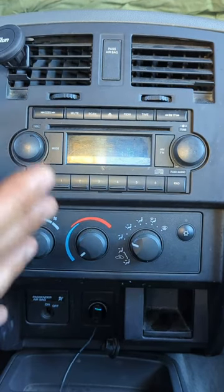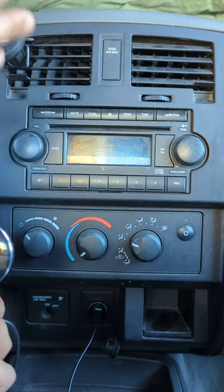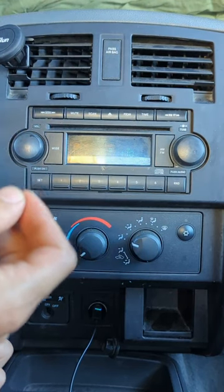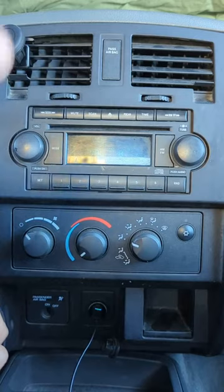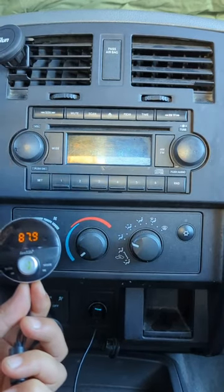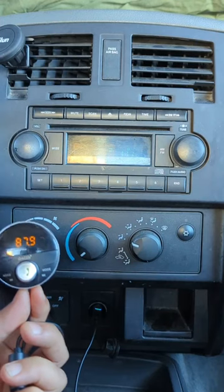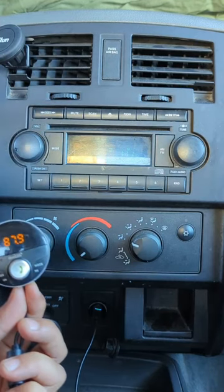That's it. Now you'll be able to enjoy music through your factory radio — loud and clear, without static noise, without distortion. And you'll be able to enjoy all your music, podcasts, news, NPR — anything you want to listen to through your factory radio.